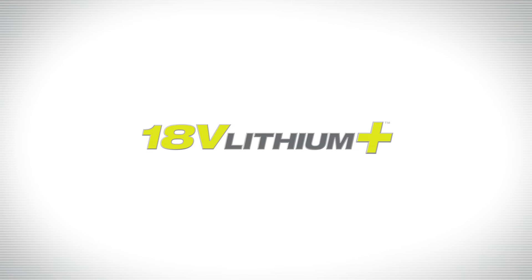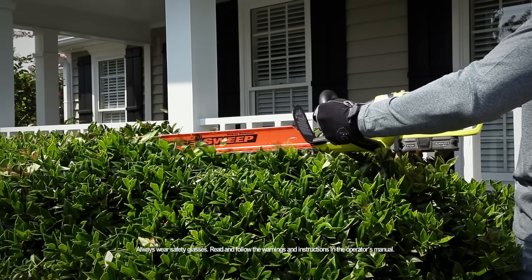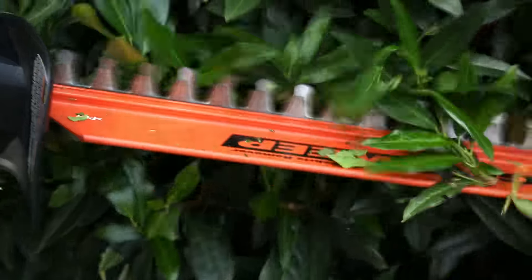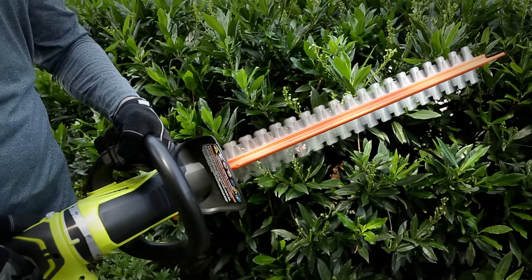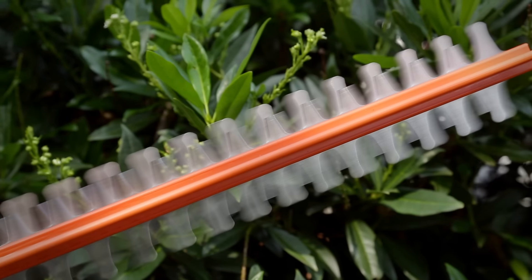Trimming your hedges is a breeze with the Ryobi 18V Lithium Plus Cordless Hedge Trimmer. The rotating handle allows you to shape and trim hedges at multiple angles. The convenient hedge sweep keeps debris out of the way while you work. The dual action blades reduce vibration and have a 3 quarter inch cut capacity.